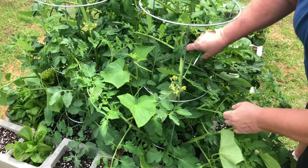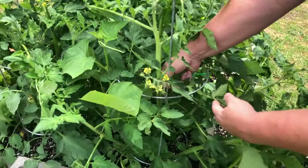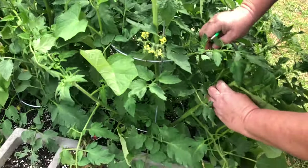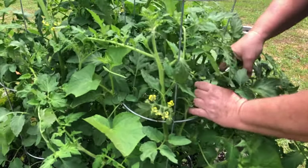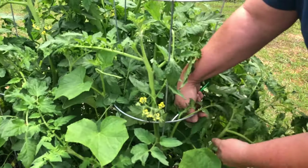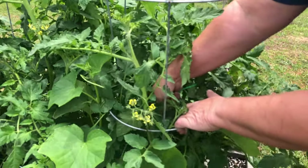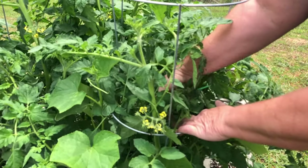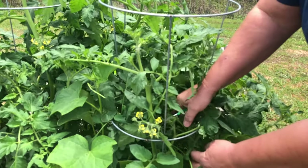It's important to continue to redirect all of these branches into the cage itself so they'll continue to grow upward and get enough sunlight to everybody. Now be careful — you've got to do it when they're young so that they'll still bend without breaking, because if you break it you've lost that branch.